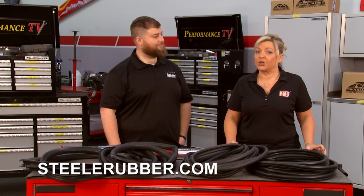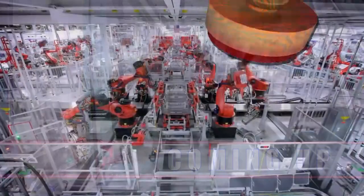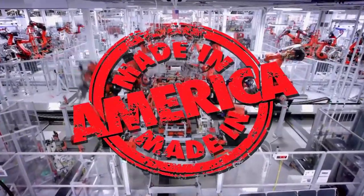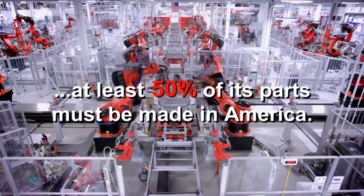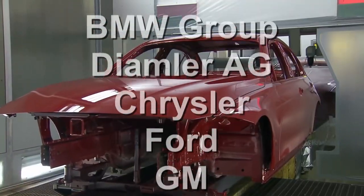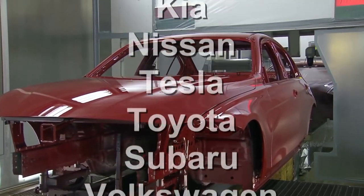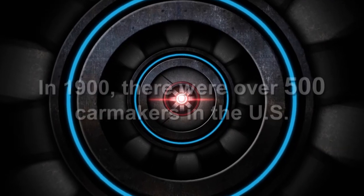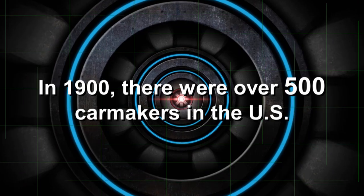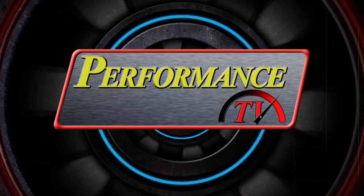Go to their website at SteelRubber.com and we'll have more of Performance TV right after this. To be considered American-made, a car or truck must be assembled in the U.S. and at least half of its parts must be domestic. Today, 18 car makers can say they produce American-made cars, but it was a lot different 120 years ago. Back then, there were over 500 companies in the car business.